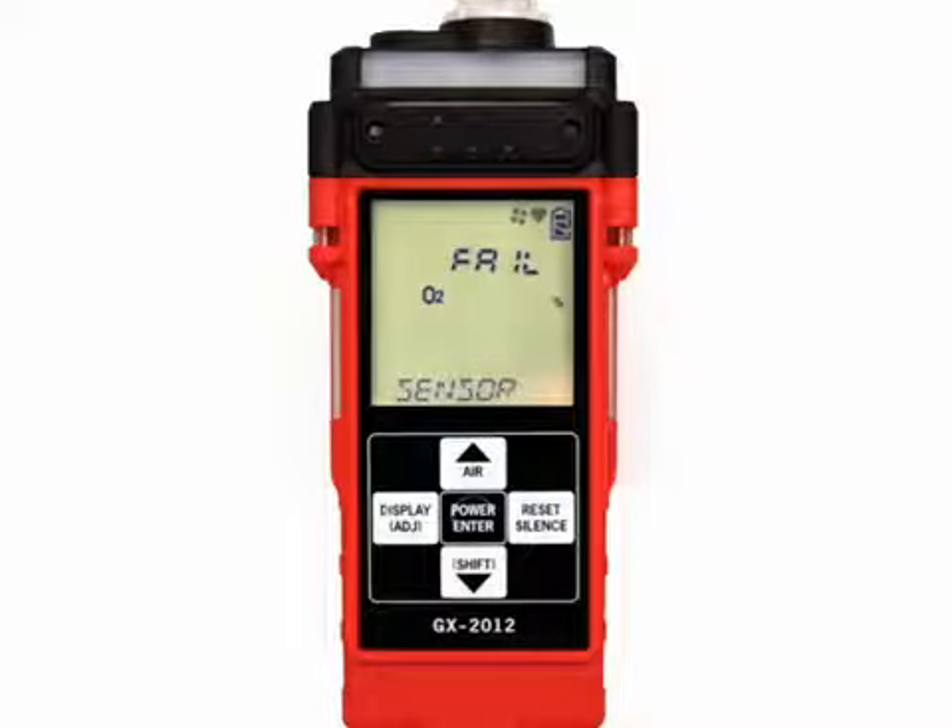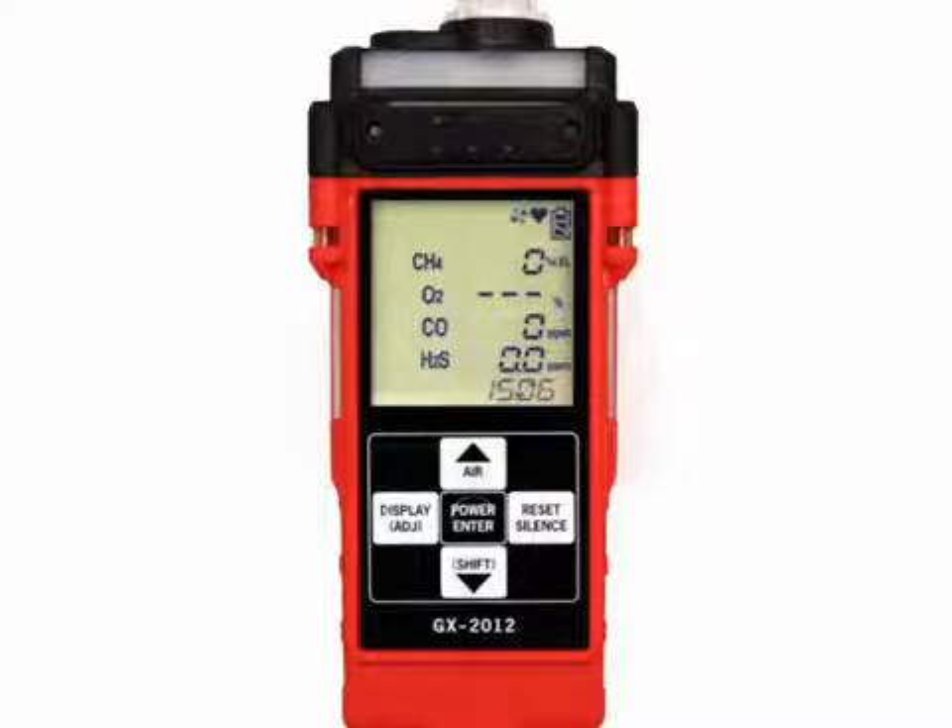If one or more sensors fail the fresh air adjustment, the display will indicate which sensor or sensors have failed. Press and release the power enter button to proceed to normal measuring mode. The gas reading for the failed sensor or sensors will be replaced by three dashes. Any sensors that fail the automatic fresh air adjustment should be replaced as soon as possible.